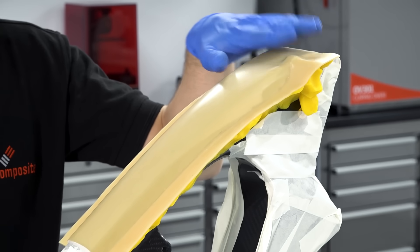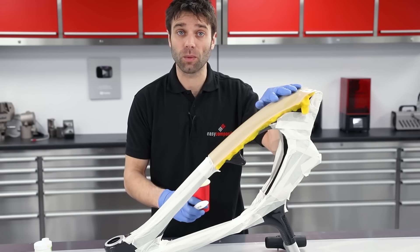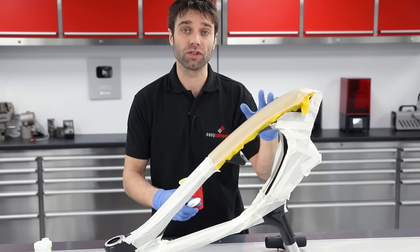You may have noticed that we haven't used any release agent — that's because with epoxy resin and sheet wax it's not necessary; you will get a good release anyway.